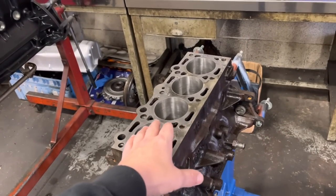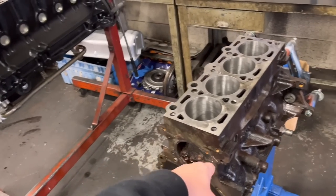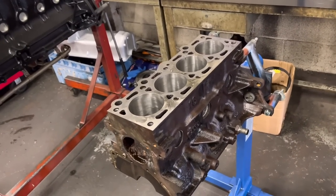We've faced the block and Paul's just going to give it a good clean-up, clean all the water jackets out, give it a coat of black, fit the core plugs, and that one will be all done.